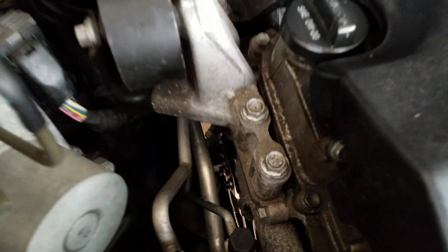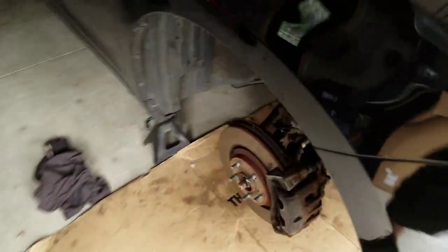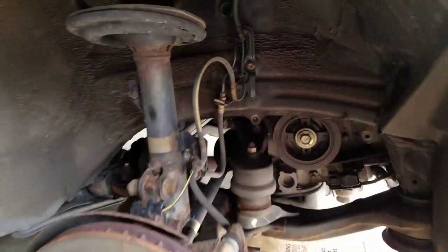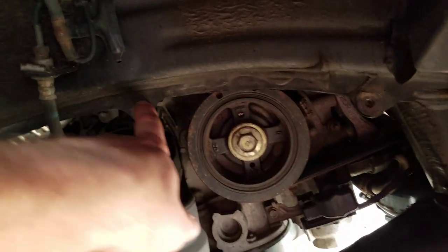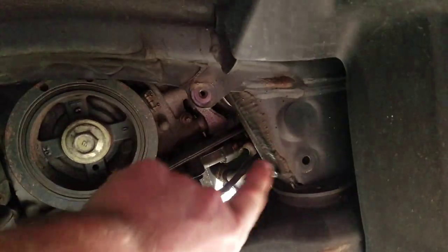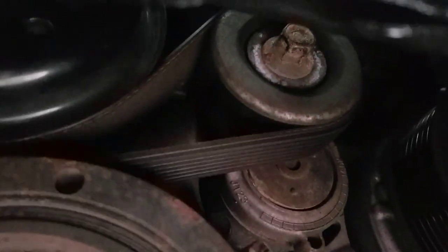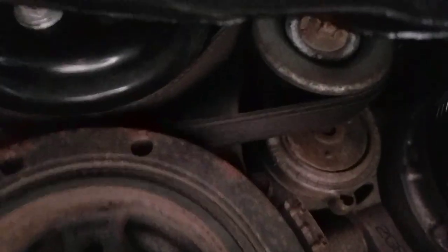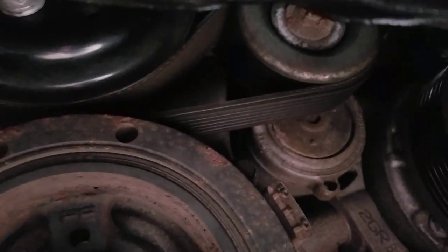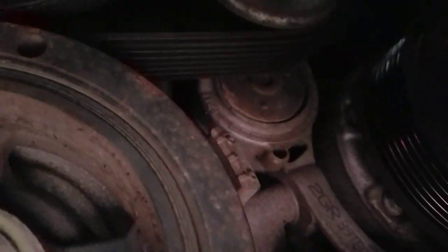I'm going to be checking the pulleys and I'm going to remove the belt. You got to jack the car up. And this is on the passenger side — there's going to be a cover here with two bolts and a clip. Remove that and here's the belt. You can see the tensioner right there — it's 14 millimeters. You put a wrench or socket on it and you just push it that way to get the tension off the belt.